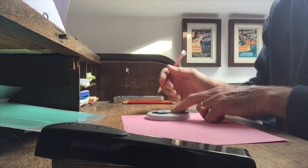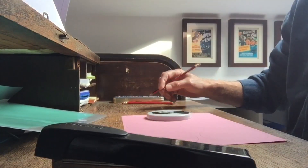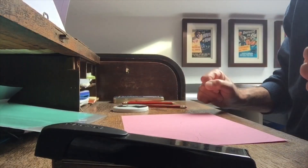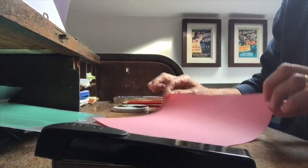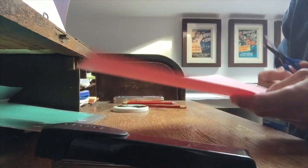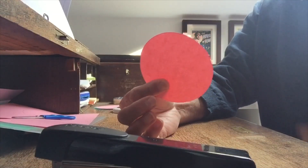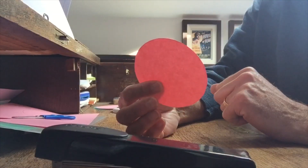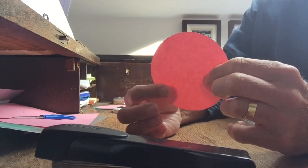Seems to be going well so far. Five beautiful circles — not that you can see them there. And now we've cut them out. Through the power of video, here's one I've cut out. Take your time when you're cutting them out, because precision equals beauty.